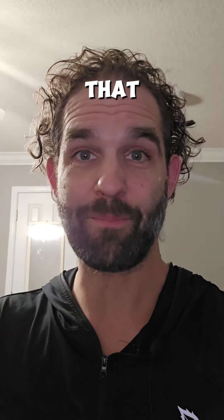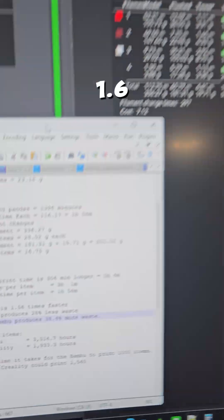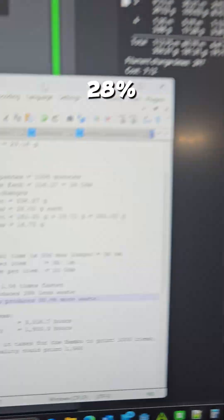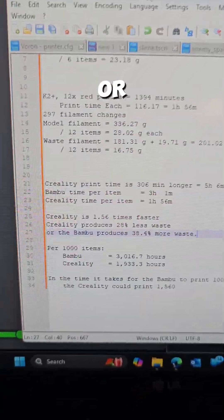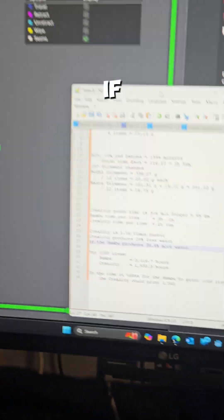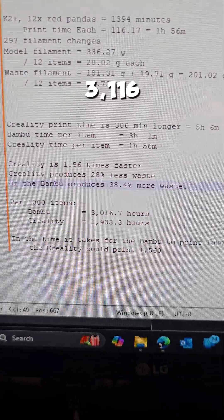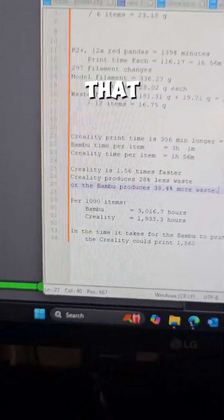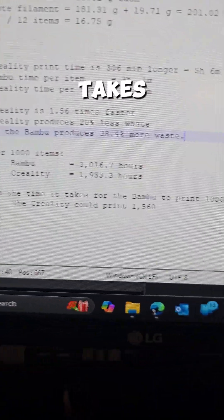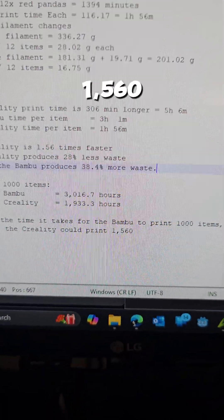So what does all that mean? In this example, the Creality is 1.6 times faster per item. The Creality produces 28% less waste per item, or the Bambu produces 38.4% more waste per item. If you want to print 1,000 items, the Bambu can do it in 3,116 hours; the Creality could print that same 1,000 items in 1,933 hours. In the time it takes the Bambu to print 1,000 items, the Creality could print 1,560 items.